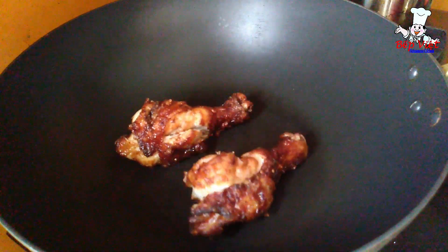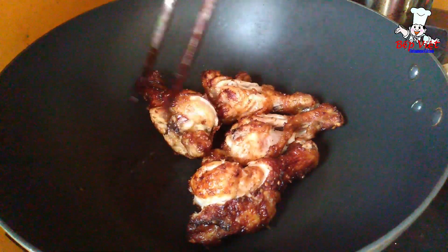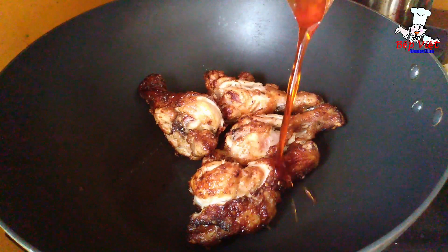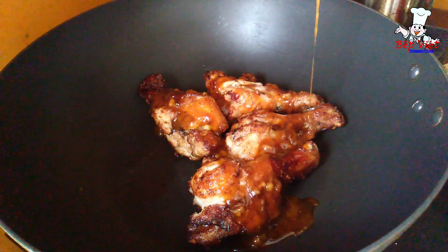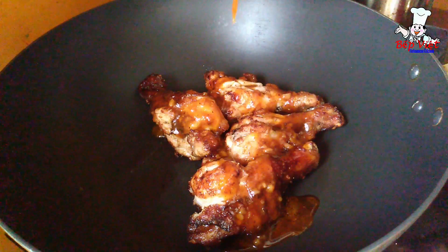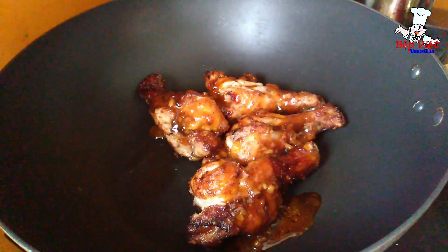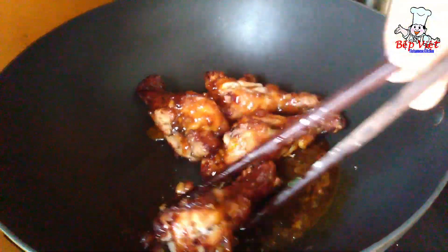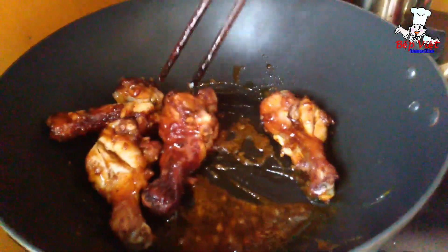Bây giờ mình sẽ cho vào chảo và cho phần nước sốt, mình đảo qua phần nước sốt. Nước sốt nước mắm mình đảo qua. Ở nhà mình làm phần nước sốt nước mắm gì cũng được, nhưng hôm nay em thử cái phần mua sẵn về nhà xem vị thế nào. Đùi gà sốt nước mắm — hôm nay em sẽ chia sẻ thêm 1 clip về cách làm nước mắm để làm đùi gà sốt nước mắm nha. Bây giờ mình cho phần sốt lên trên đùi gà, rồi sau đó mình đảo qua cho phần sốt ngấm vào trong đùi gà.